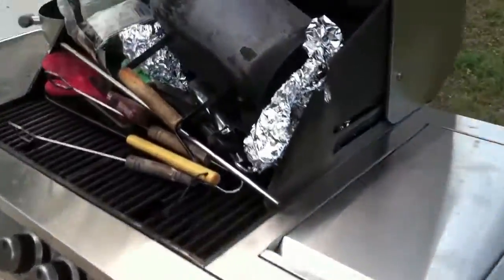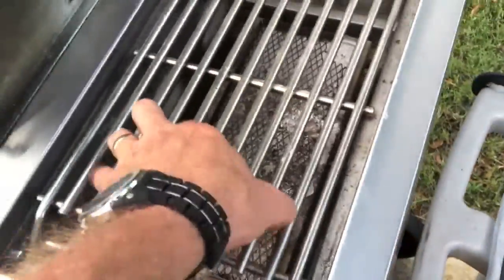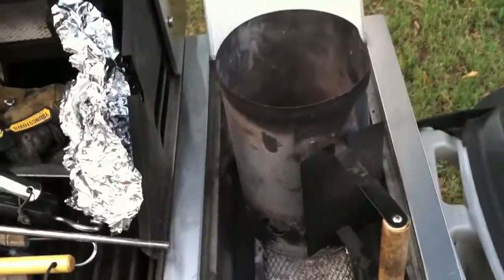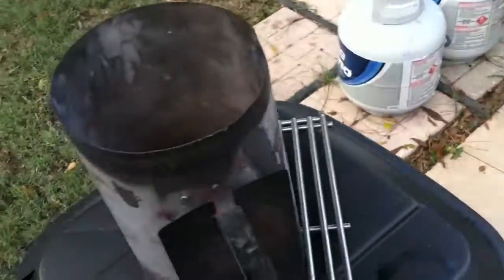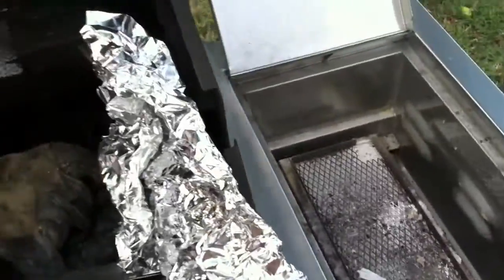This over here is where we do here. I pull this out, put my charcoal starter down here with my charcoals in it, get that rolling, and I turn the heat off, pull that off, and then set it on either this piece here sitting on the bricks over there, or I'll set it on the grill normally and let it finish burning out before I dump it into the grill. This is my gas grill right here.